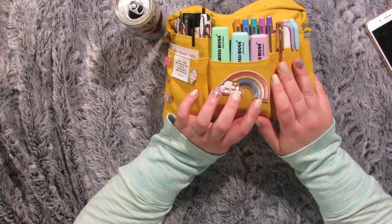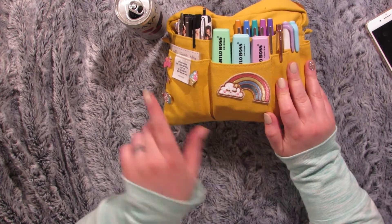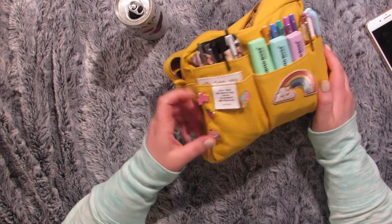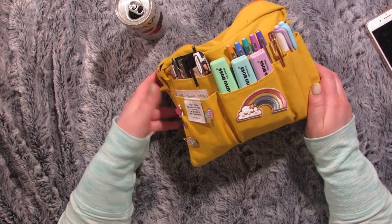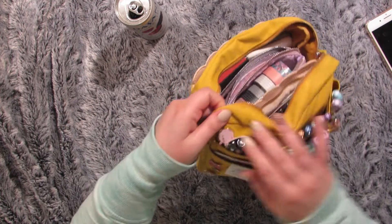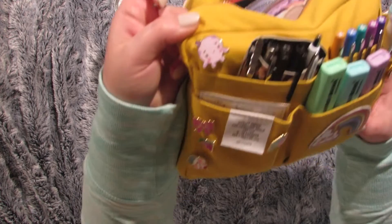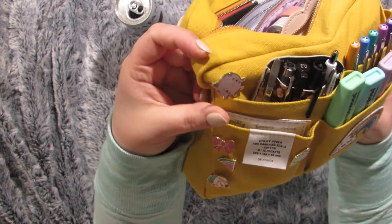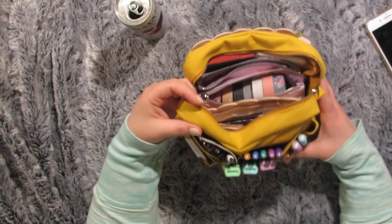This patch on the front is from Happy Scrappy — my sister also actually gave me this. And then some just random pins from random stores; when I see a cute pin I'll put it on here. This pin is from Catnip Illustration — it's a little octopus. She makes the cutest little kawaii animals, I love them.